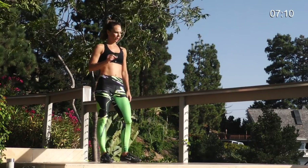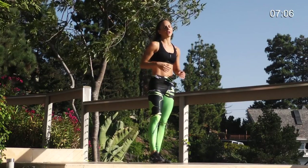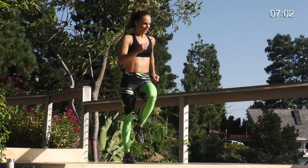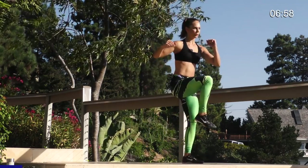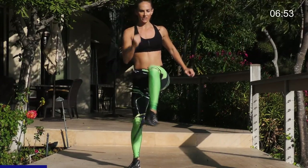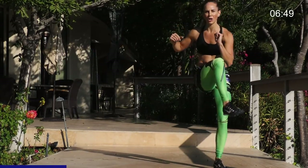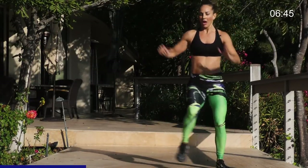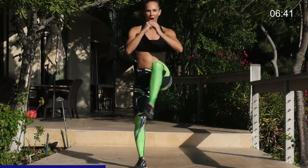Next thing we're going to do is a side to side hop and hold. A little cardio move here. Working on balance. Core. Getting your cardio up. So you just side hold. Hop, hold. Hop, hold. Really work on the balance and the hold. We're going one minute here. Hop, hold together. Core tight. Hop and hold.